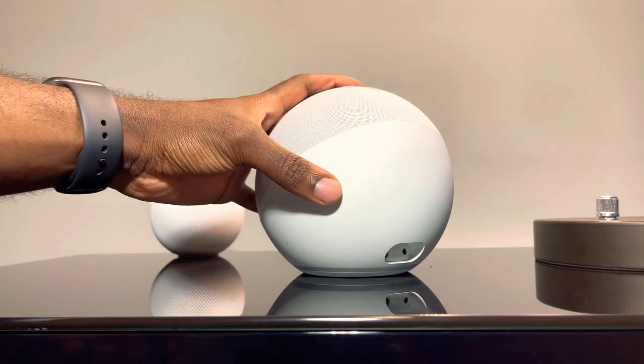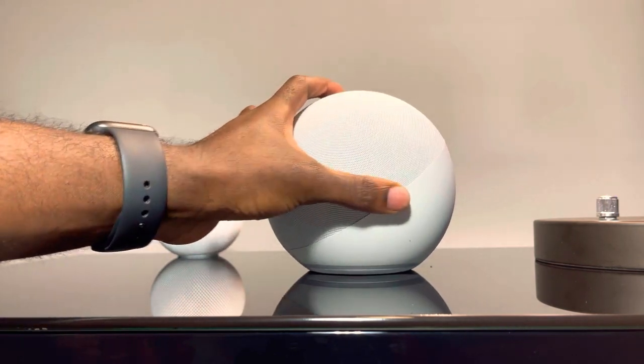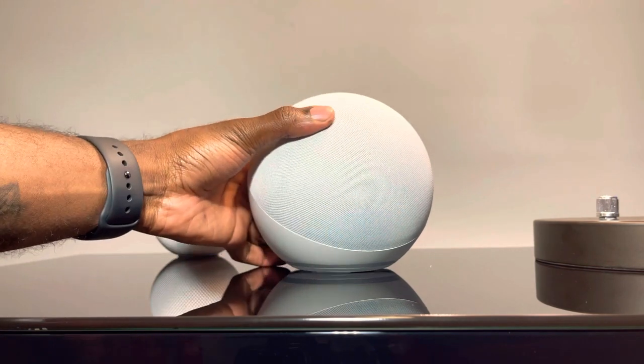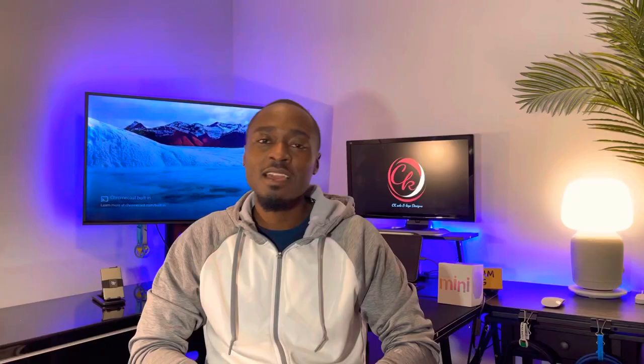Unlike the Sonos speaker, the Echo Dot uses both Wi-Fi and Bluetooth, which gives it a very good advantage — you're able to perform more tasks with it. Let's talk about the pros. The first pro is that it's about half the amount you'd spend on the HomePod Mini and about one third of what you'd spend on the Sonos speaker. For a smart speaker, that is very impressive.